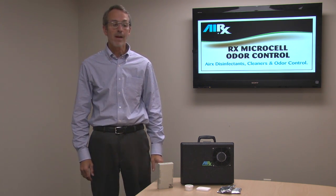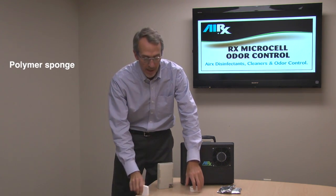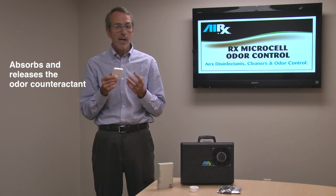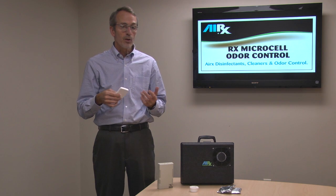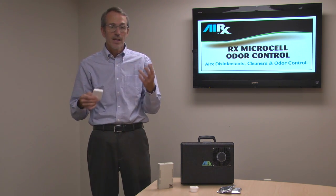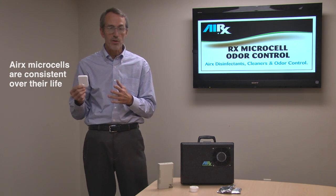Hi, Scott Jordan here for Erex Laboratories. Today we're going to talk about Erex Microcells. Erex 19Es and Erex 17Es are polymer sponges — that's the best way to describe them. It's a plastic polymer designed to absorb a certain amount of liquid and then release that same liquid at a controlled rate. That's very important because some deodorizers on the market release a lot at the beginning and not much at the end. These polymer microcells are designed to release at a controlled rate, so it's consistent from start to finish.